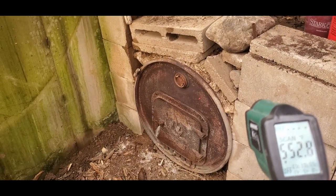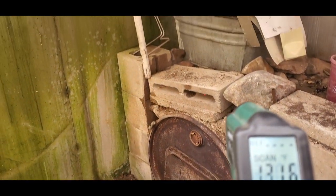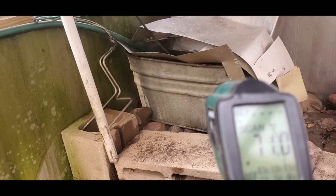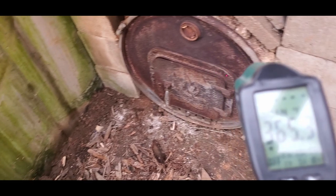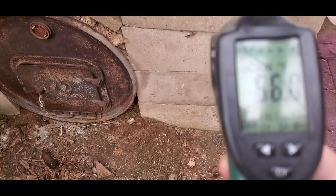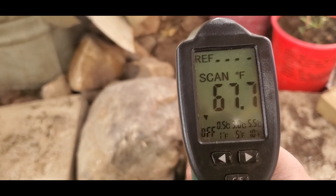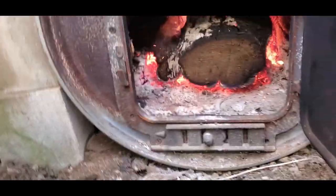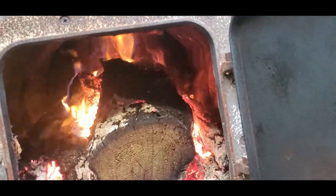It's only been about an hour, maybe an hour and a half since I started this up and it's quite toasty. There's steam coming up pretty good now, and that is starting to warm up. The bricks are getting hot — very nice, just what I want to see. Eventually that'll be pretty hot too. Let's see — it's starting to spread. Up here I have to keep an eye on this because that actually gets hot enough to start melting the plastic eventually. Not too bad — I think I need to close that flue soon so it doesn't burn so fast.